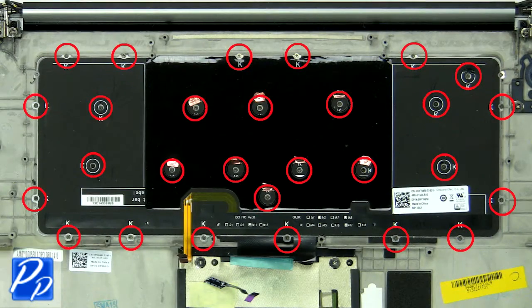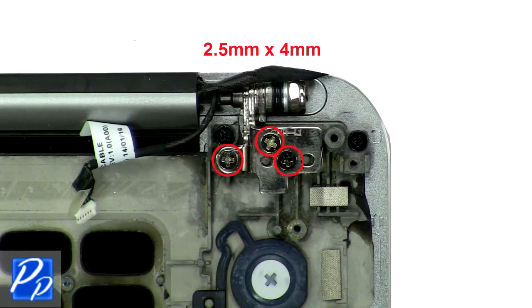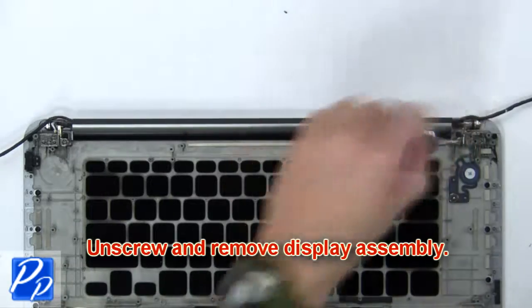Next, unscrew and remove the keyboard. Now unscrew and remove the display assembly.